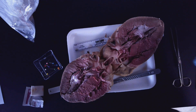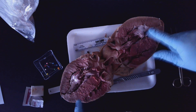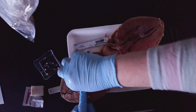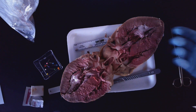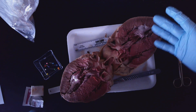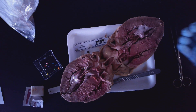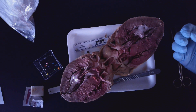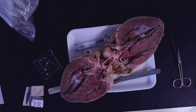Now we have the heart opened up. And we're going to be able to see a lot more now. So first, you can see — if you feel it inside here, it's kind of slippery, which is important because it's going to need to have the blood flow. So we have the heart cut open like this, and then we're going to have to do some looking and labeling. So let's move on to that.